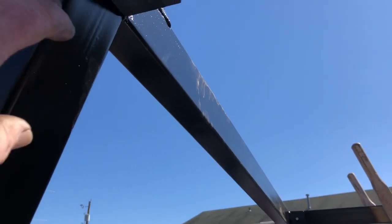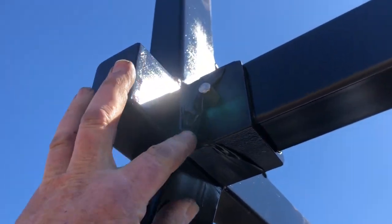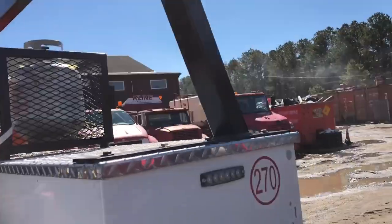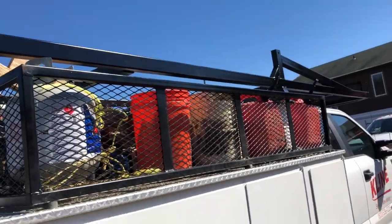Got some temporary pins in there for right now. Shovel bins, shovel bins. Looks pretty good overall.